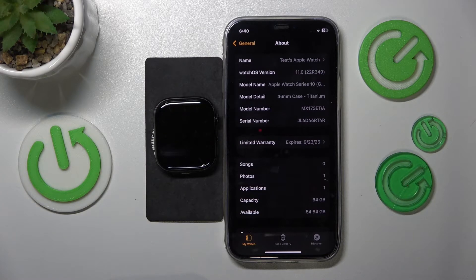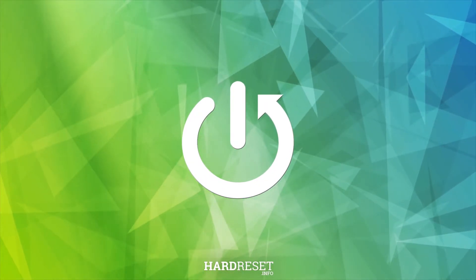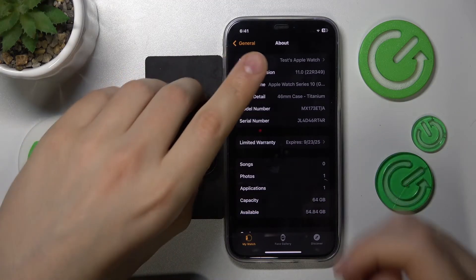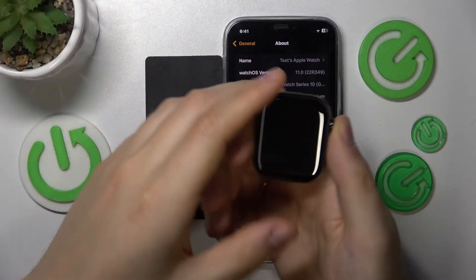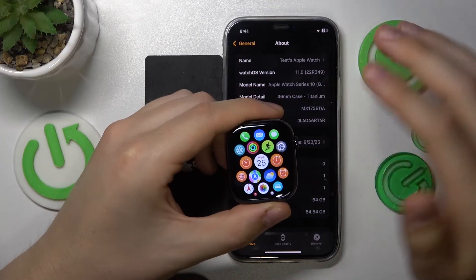Welcome! In this video I'll show how you can get keyboard on Apple Watch Series 10. So if you would like to access the digital keyboard on your Apple Watch 10, you will simply need to open whatever app or service requires you to input some text.